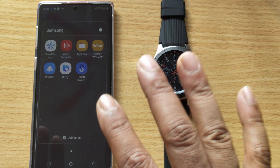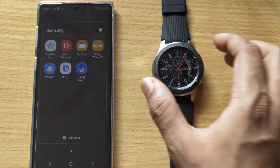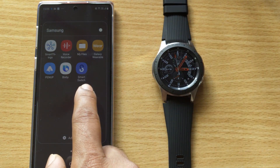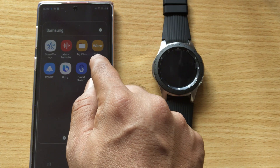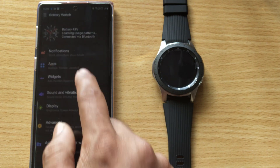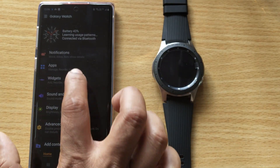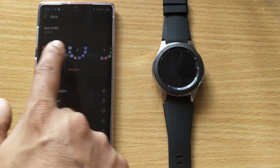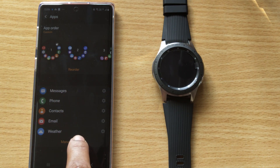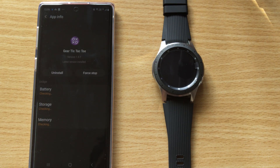This video is going to show how to uninstall apps from your Samsung Gear 3. You can do it either from the Samsung or Android mobile. You need to open the Galaxy Wearable watch app. You can check here what apps are installed, and if you want to delete them, just click on 'Manage Apps' to choose the app name and uninstall it.